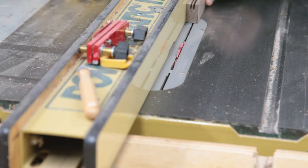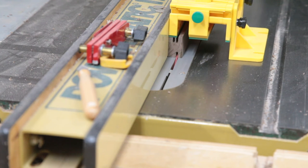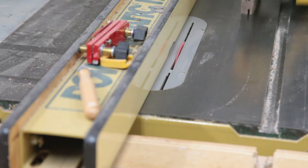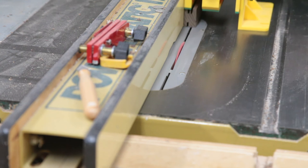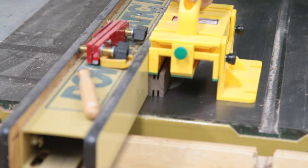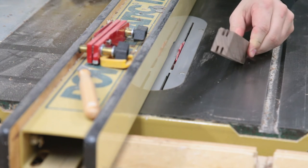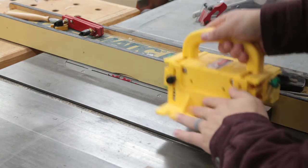I have my rip blade in because it has square-ground teeth to make this cut and give us a nice square end. I've lined it up so that the cut is off-center — I make one pass, turn, and make another pass, and this gives us our two grooves for the cards. Here it is from another angle.